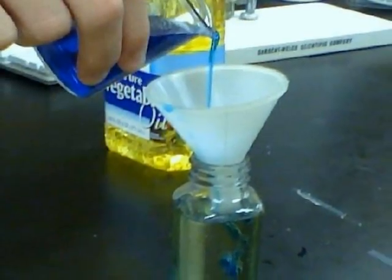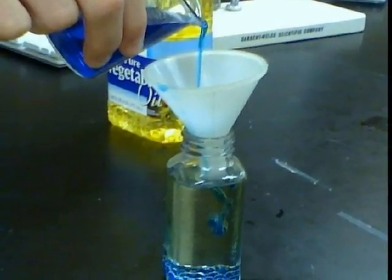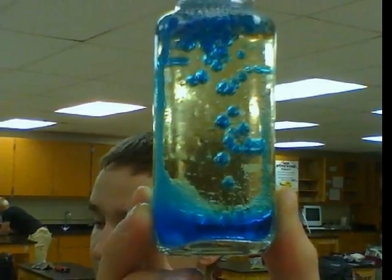Watch it bubble. Because the vegetable oil is not polar and the water is polar, the different forces of attraction create repulsion between the two liquids. When the Alka-Seltzer is added to the mixture, it reacts with the water to form CO2, which causes the colored bubbles to rise.